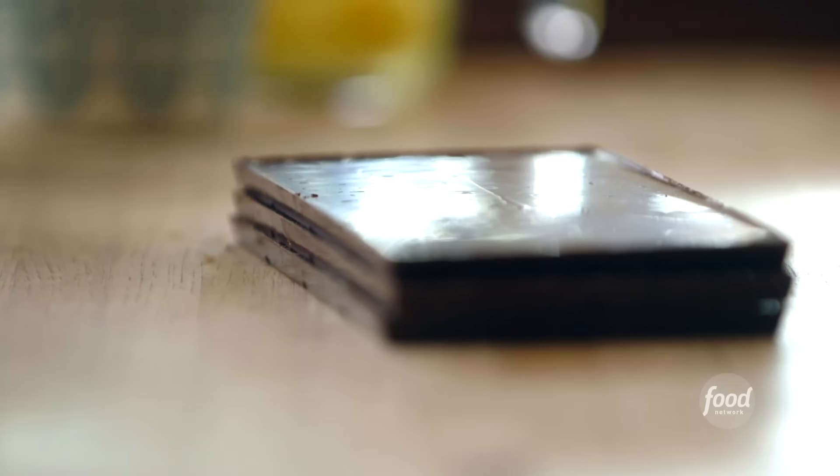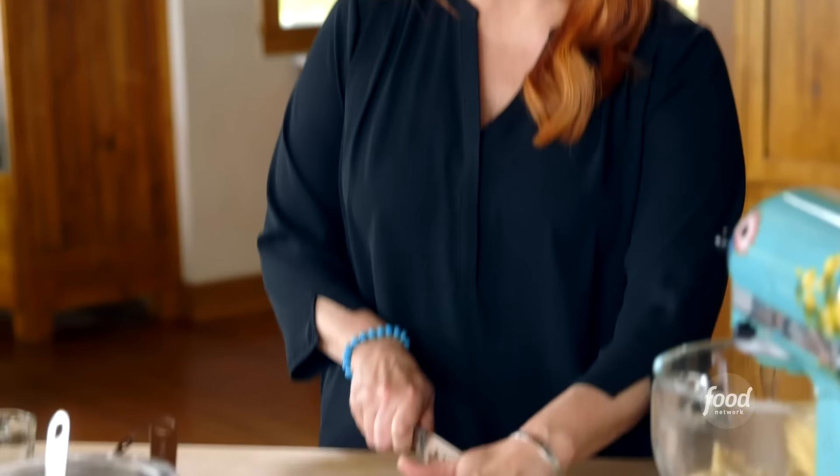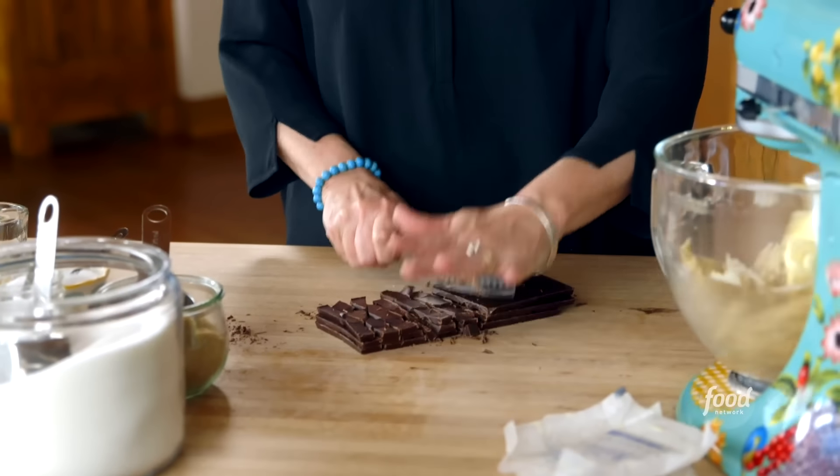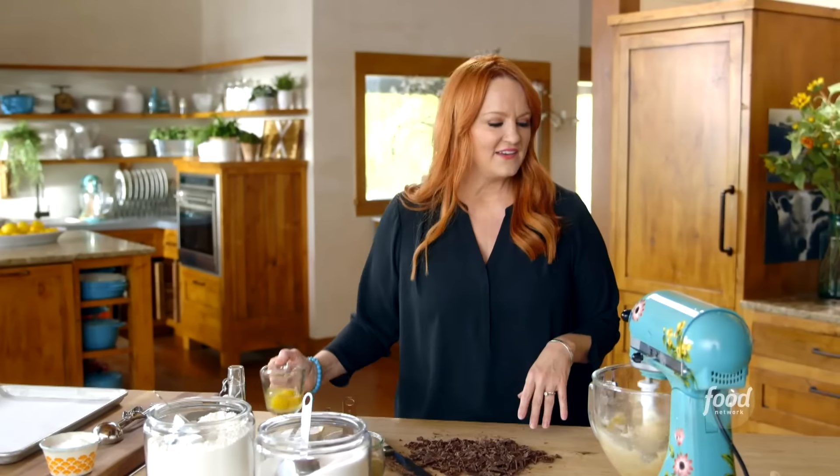While it does, I'm going to get started on chopping up some chocolate. Instead of using chocolate chips, I'm using big bars of baking chocolate. I've got 8 ounces of semi-sweet and 4 ounces of dark, so it's a really chocolatey cookie. I like to cut it into chunks. I just think chopped chocolate works so much better in chocolate chip cookies than pre-made chocolate chips do.